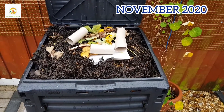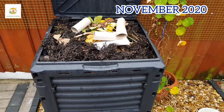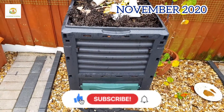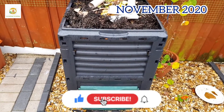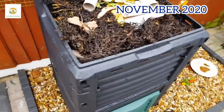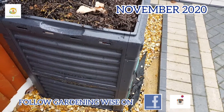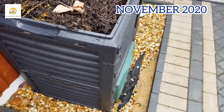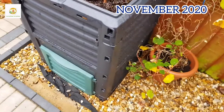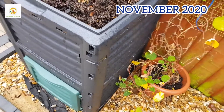Hello everyone, hope you're all right. In today's video I'm going to show you how I do lazy composting. I have got this compost bin which I bought in September and it has 300 liter capacity. It is about two feet wide, two feet deep, and three feet high, so quite good dimensions. It has holes on each side for airflow and a door at the front which you can open to harvest your compost.